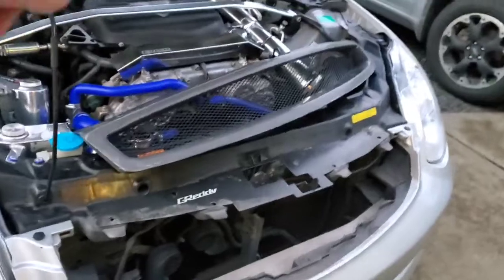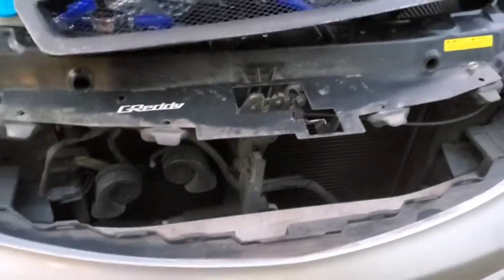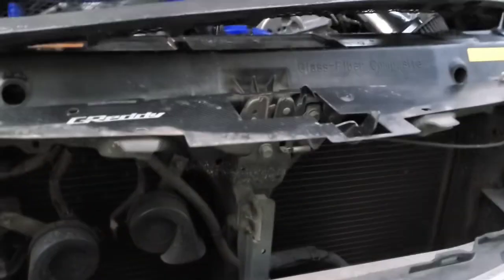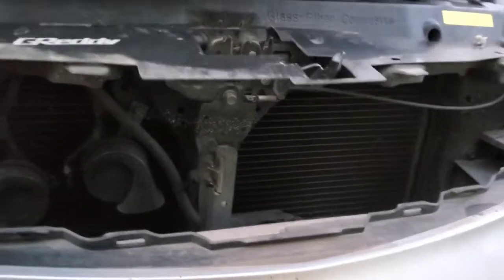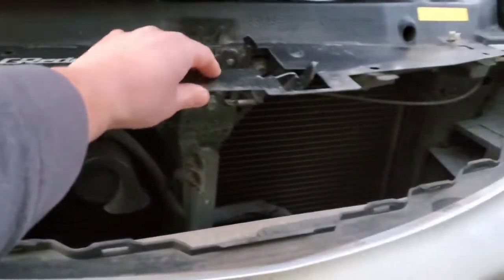Alright guys, I've got it pulled off and set up there. I just wanted to show you really quick what it will look like once you have it off. It's a little bit different if you don't have a diversion panel on the car. I've had people ask me how this installs — as you can see, it's got the holes through it and it literally just mounts up underneath the grille, and then the clips hold it on as well.